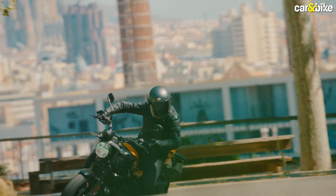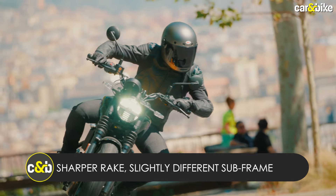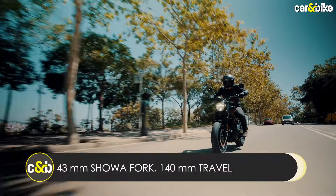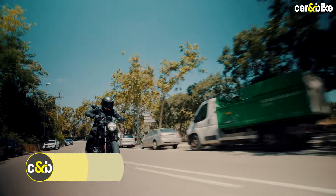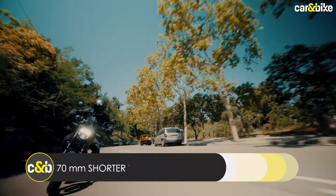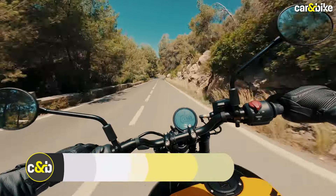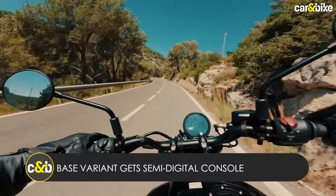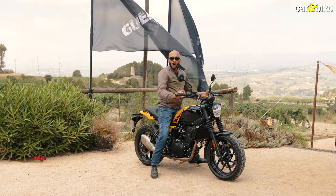Let's look at the changes to the chassis, which is similar to the Himalayan but has a different steering geometry and slightly different subframe. On the suspension front, there's no upside-down fork — it's a telescopic fork developed with Showa. Suspension travel has been reduced to suit the bike's street-oriented personality, and rear suspension travel is also limited at 150mm. On the features list, you get the same two ride modes and the same TFT display as the Himalayan, at least on the top-spec variant.